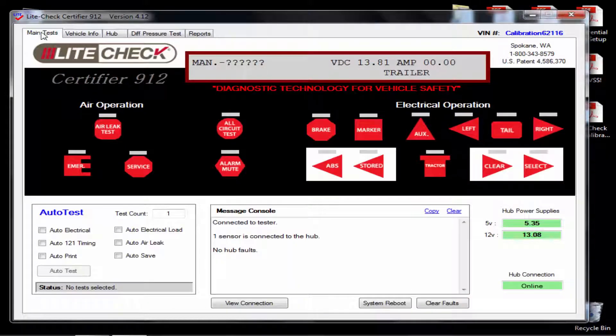Click on the main test tab. Check the auto 121 timing box and hit auto test. The 121 timing test will start and it should take about a minute and 21 seconds.